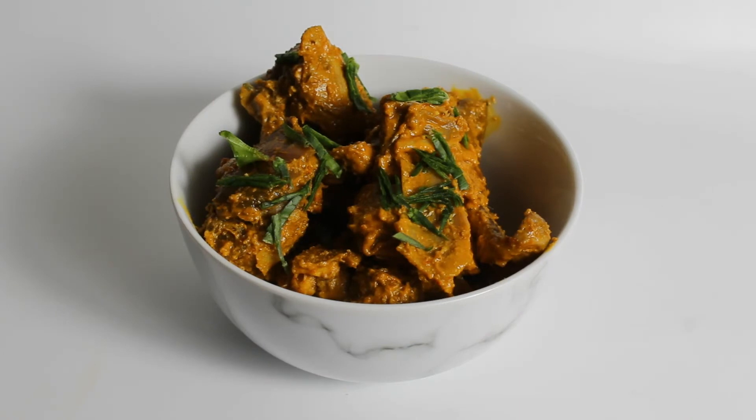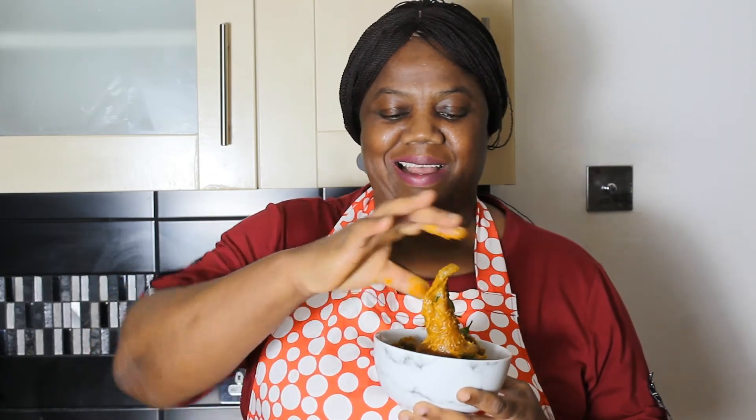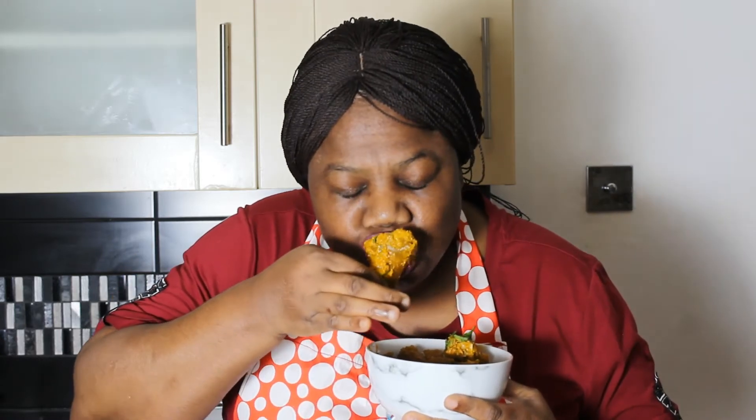This is how it looks when served. Let me show you how it tastes. Very soft, well cooked, and tasty.